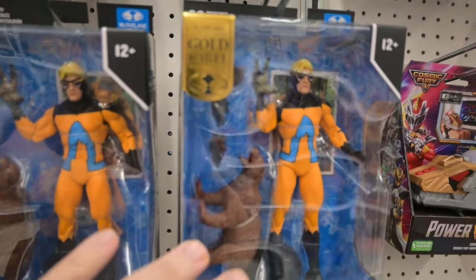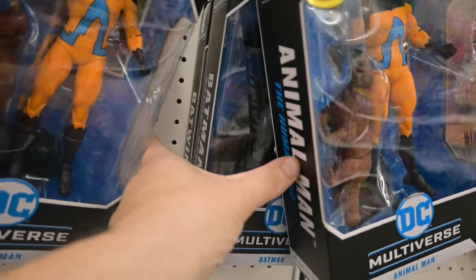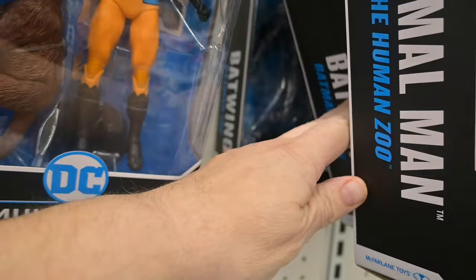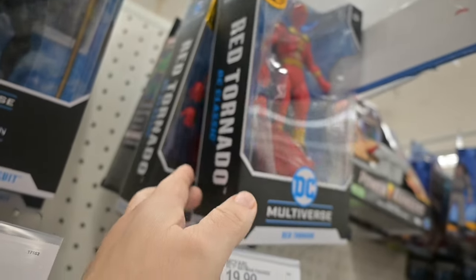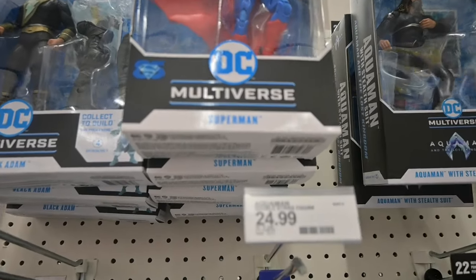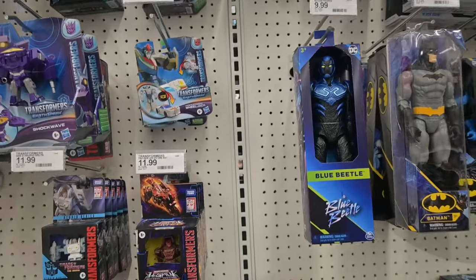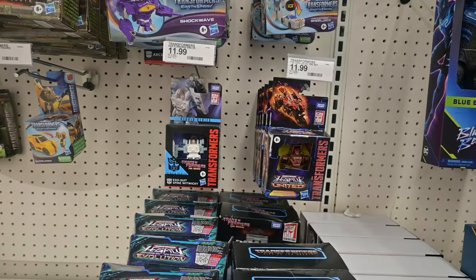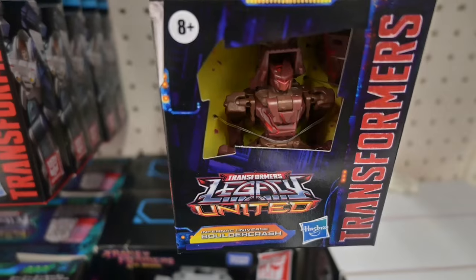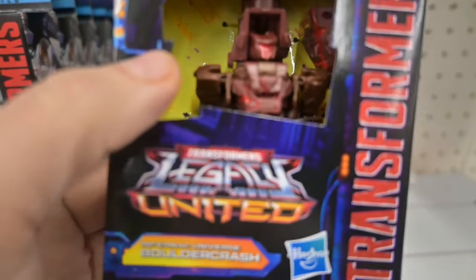We still have some Gold Label Animal Man, a Batman back there, and a Batwing. And of course Gold Label Red Tornado — I think those are the Target exclusives too.